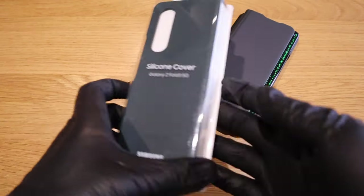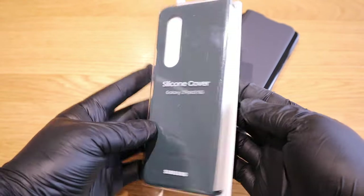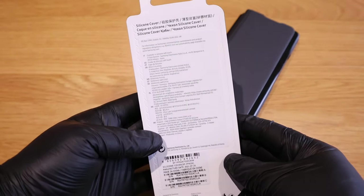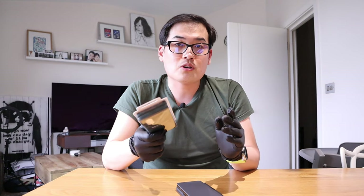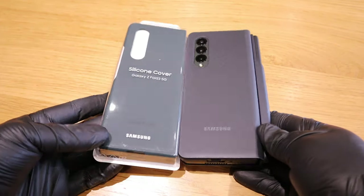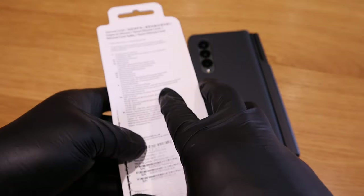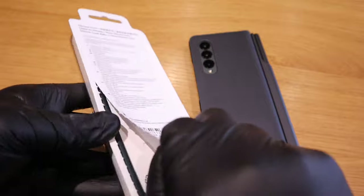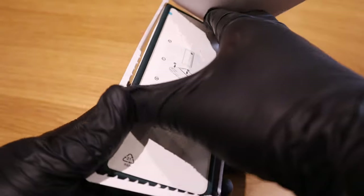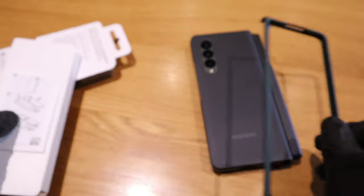So what I've decided to do is get a silicone cover from the official Samsung brand. Let's get into the unboxing and see the difference. You can already see the silicone cover is thinner. We've got simple instructions — which you don't really need to read, it's straightforward — and we've got the front side and the back side.